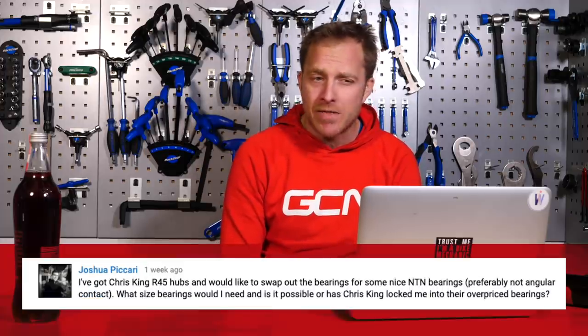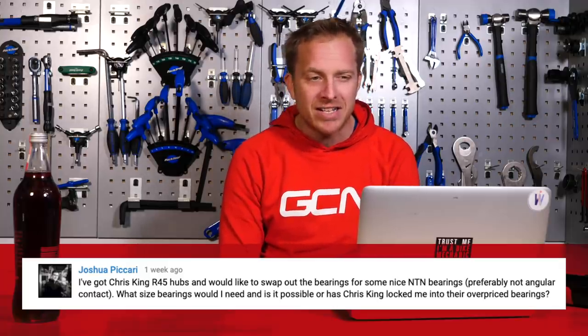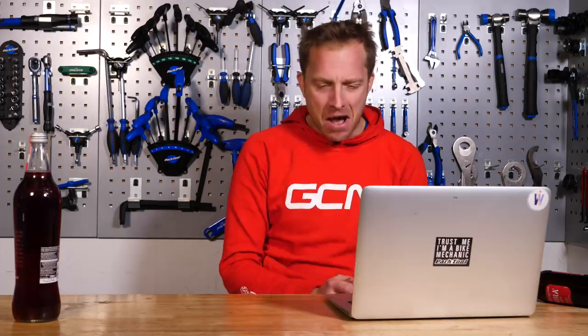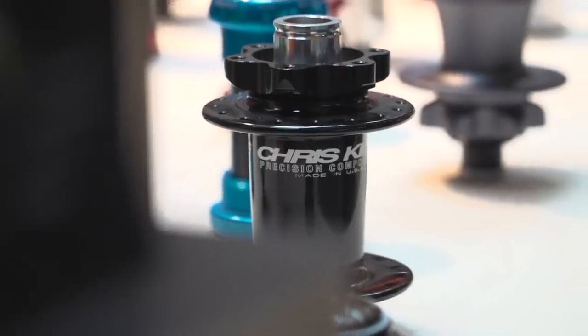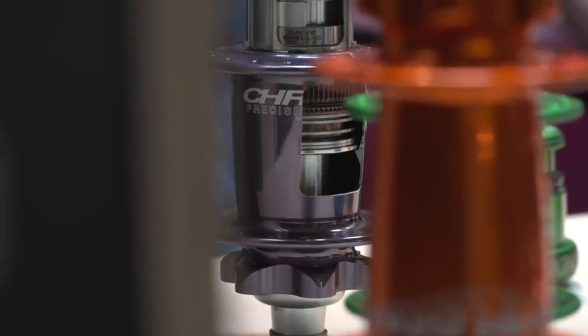Next up is Joshua Picari, who says: I've got Chris King R45 hubs and would like to swap out the bearings for some nice NTN ones, preferably not Angular Contact. What size bearings would I need, and is it possible, or has Chris King locked me into their bearings? Not possible. Chris King bearings are actually made by Chris King themselves, and they are designed purely for those hubs. They are Angular Contact and adjustable. You can service them yourselves — pop off the metal seal, then the rubber one underneath, flush that out, re-grease them, re-pack them, and they're good to go again.